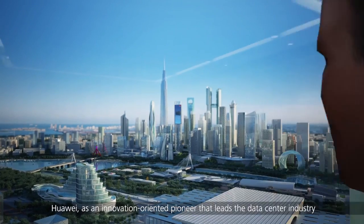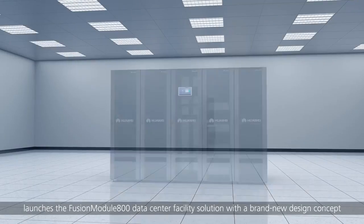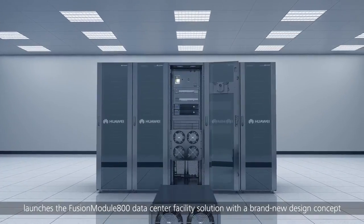Huawei, as an innovation-oriented pioneer that leads the data center industry, launches the Fusion Module 800 data center facility solution with a brand new design concept.